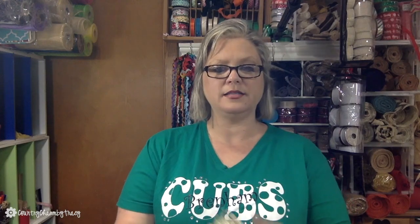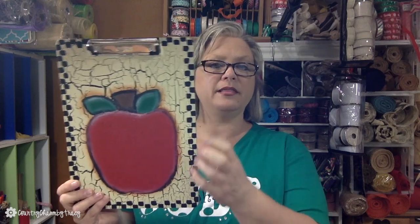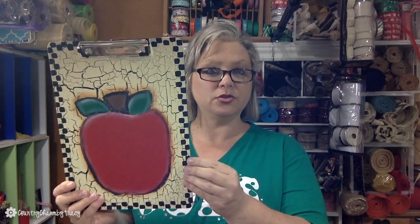I also picked up a couple of these clipboards. I did post a video recently — I'll link to that — on how to crackle these boards. Here's a sneak peek of what I'm working on; I'm not completely finished yet, but I'm going to paint this up and do some teacher projects on it, so I will have a video for that.